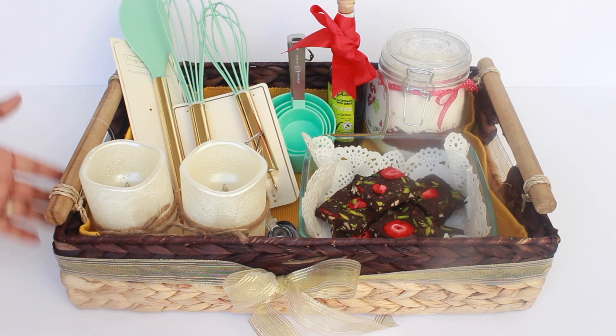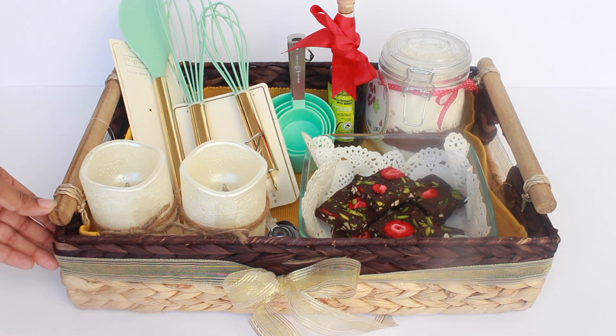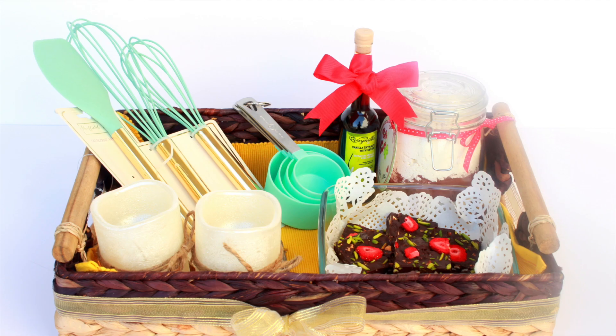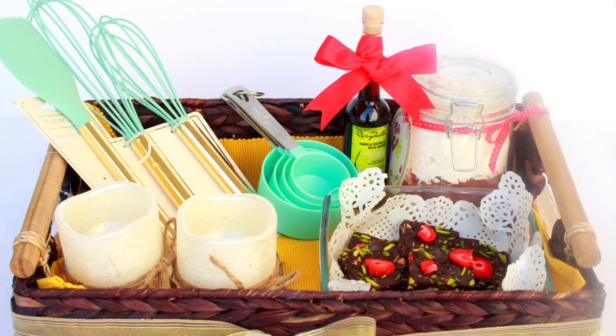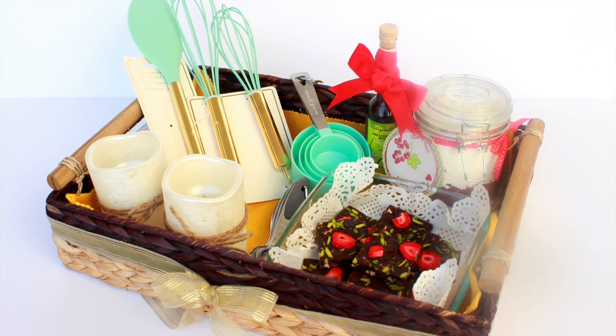So this finishes off my gift basket. This is a perfect, not-so-expensive gift idea for anyone who likes baking or cooking — for Diwali, Christmas, or any occasion. It is so thoughtful to put together a hand-picked basket and make the recipient feel so special.